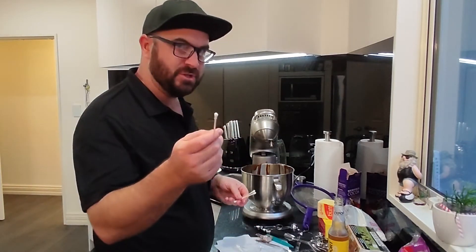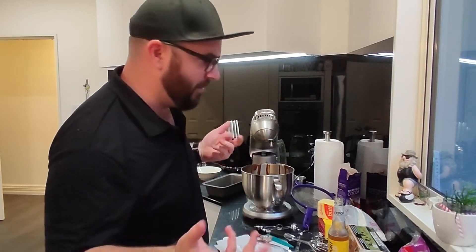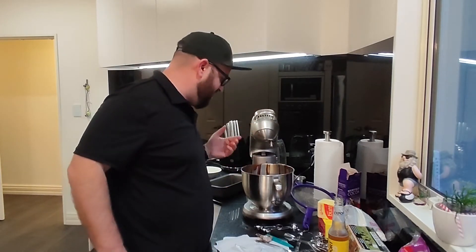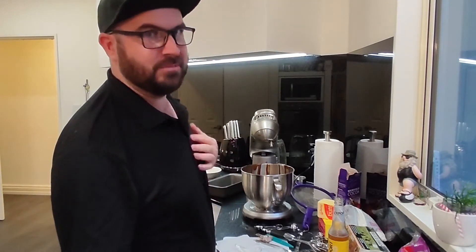So we'll chuck a couple of Q-tips in. Not many people know this — this is just my own secret family recipe that I made up, so it's not really a family recipe. The Q-tips, it just helps it digest better.